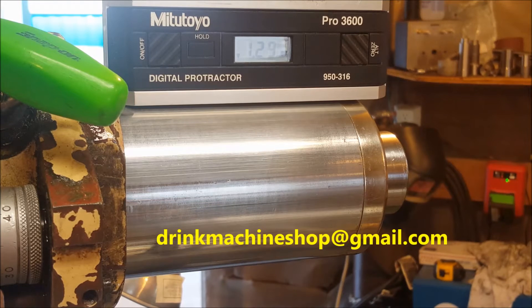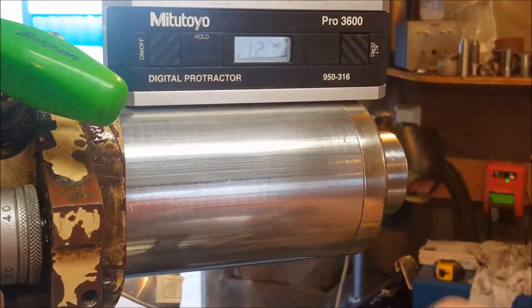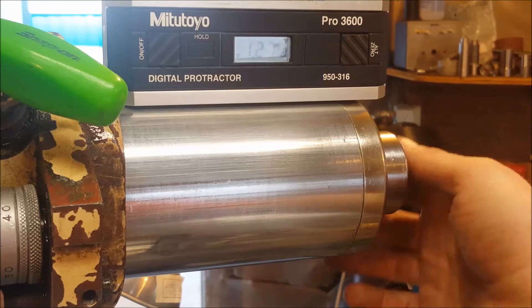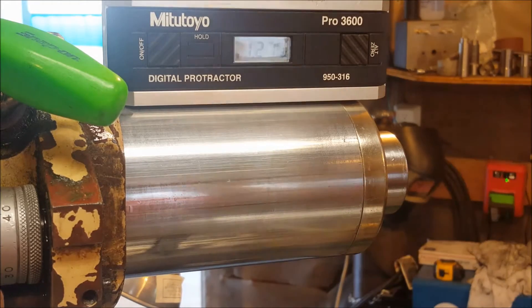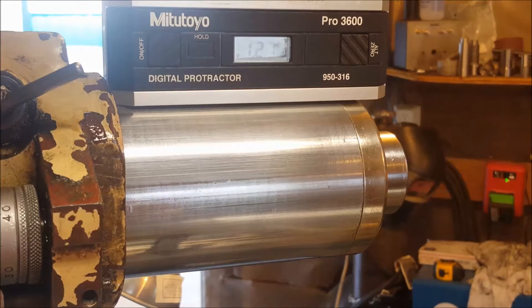Alright guys, so we are getting the head set up on the mill here to do some CNC turning. Got the quill extended, I zeroed the digital protractor out on the top of the vise. The machine is pretty level so this will get us fairly close, and then we can get out the indicator and put a piece of ground rod in the spindle and get it close. It doesn't have to be perfect — this is just more or less a trial run to see what's possible.